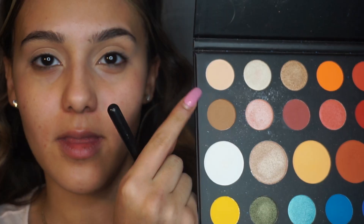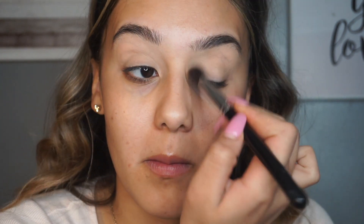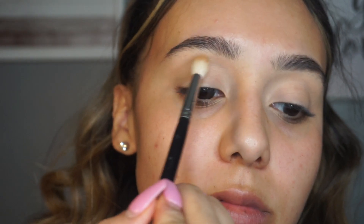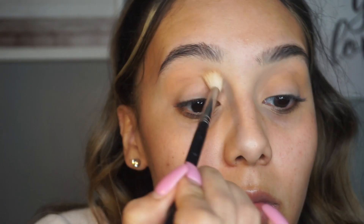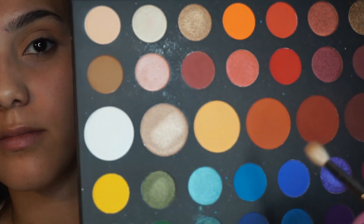Now I'm going to be going in with the James Charles and Morphe palette, using that first shade which is kind of like a bone color, just to set the concealer. Then I'm going to go in with the Morphe M441 brush, which is one of my favorite blending brushes, and go in with that second shade right below as my transition shade. I like going in with a transition shade first because it makes it easier to blend.